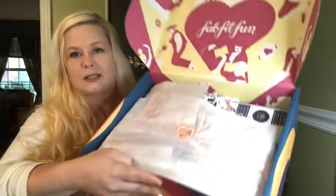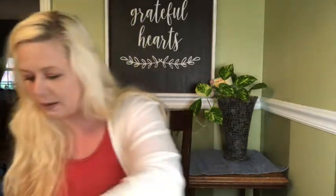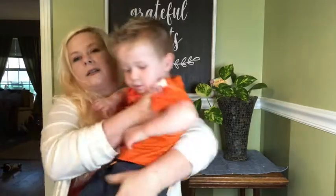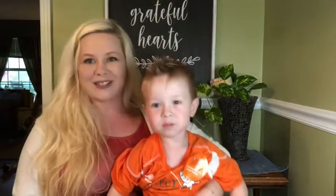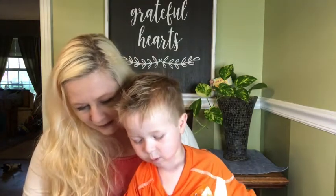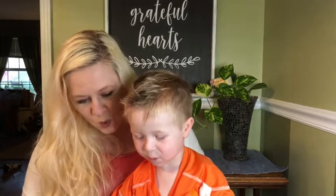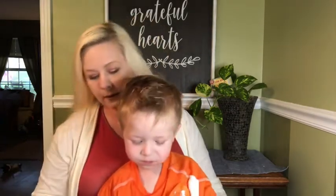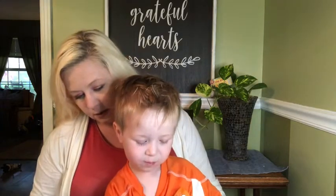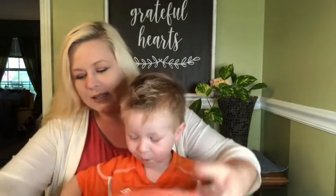Great presentation — it's got the cute little tissue paper with a sticker. Oh, come see what's in our box! Here is my co-host — he's grumpy today. Okay, what's the first item? The orange one!